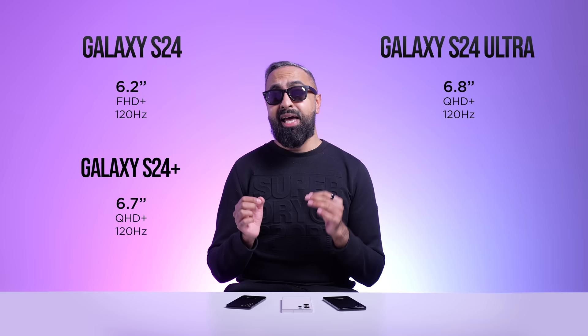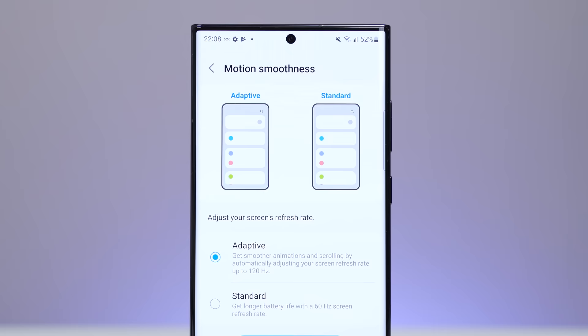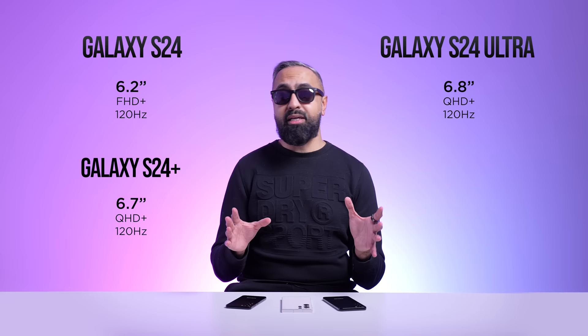An improvement on the S24 Plus this year is a higher resolution — Quad HD Plus, similar to what we have on the S24 Ultra. The S24 will have a Full HD Plus display. All three devices will have a 120Hz refresh rate, although the S24 Ultra might have a slightly more advanced display that's more efficient, going all the way down to just one hertz. All three devices are going to use AMOLED technology with the Infinity-O punch-out design. We're not going to have an under-display camera.